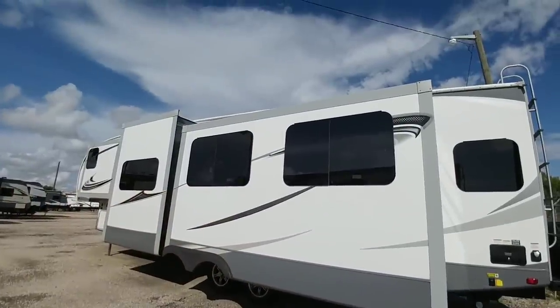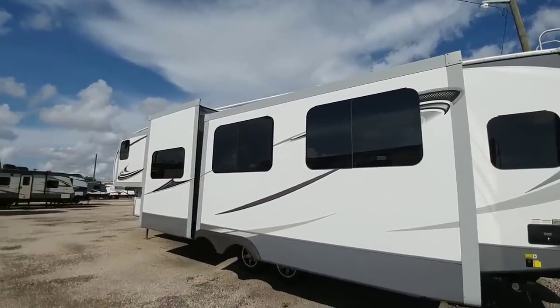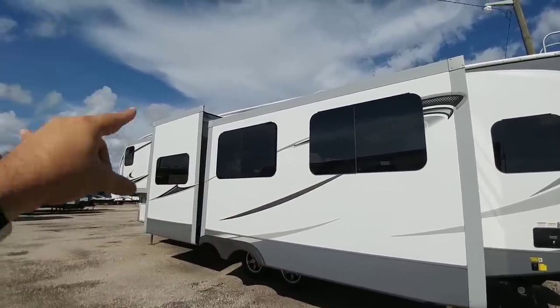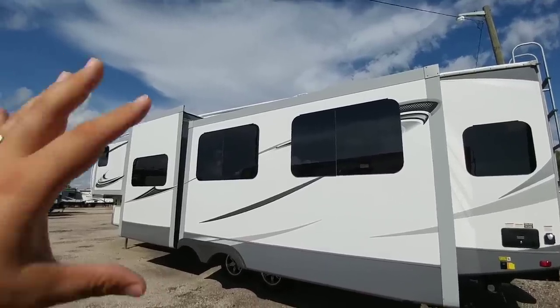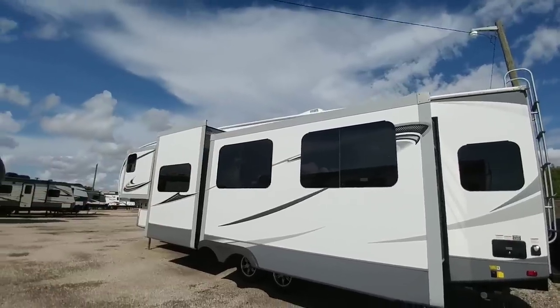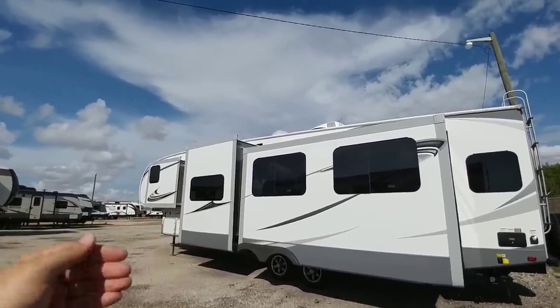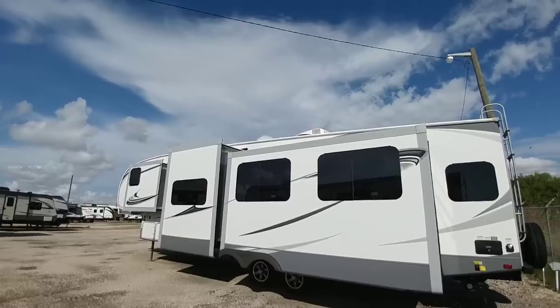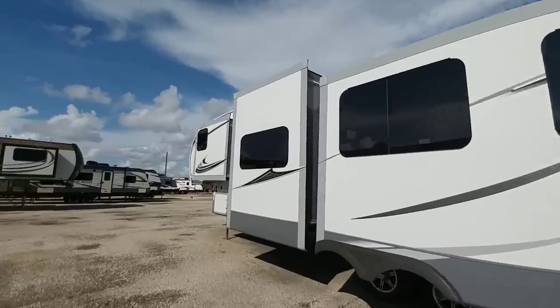This RV has four slides — one on the other side and three on this side. Three of the slides are Schwintech slide systems, and the main slide is rack and pinion, which is a very good setup. I like the fact that they've set it up that way because it gives you rigidity and strength where you need it, while still having the reliability of good slide technology. You can see all the frameless windows on this side as well.